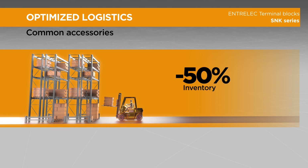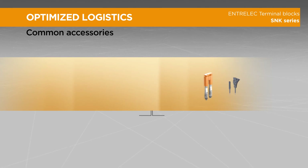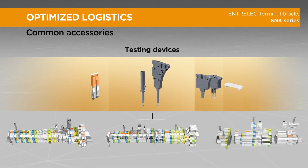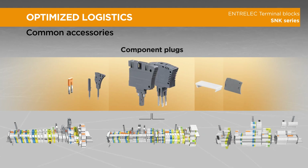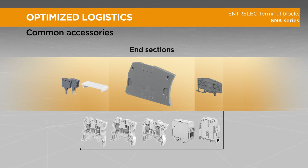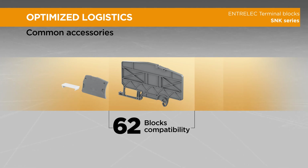Reduce your inventory by 50% with the SNK series, thanks to the use of common accessories between SNK PI spring, screw clamp, and pluggable technologies. Many accessories are rationalized to fit several blocks. On the screw clamp range, use only one end section for all sizes. On the PI spring range, one circuit separator is common to 62 different terminal blocks.